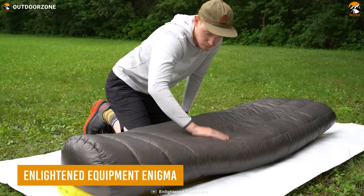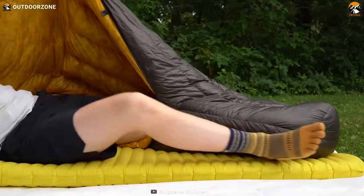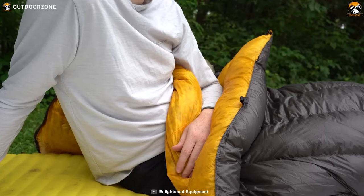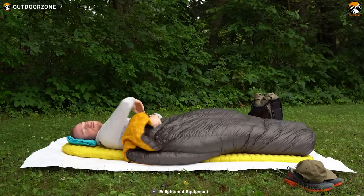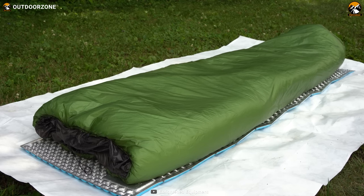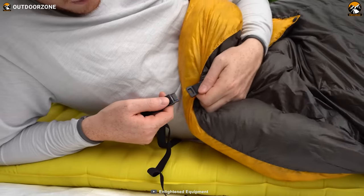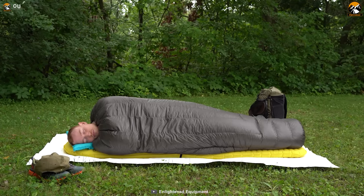The Enlightened Equipment Enigma is the ultimate lightweight quilt designed with backpackers in mind. This quilt offers exceptional warmth, versatility, and customization options, ensuring a restful night's sleep while keeping your backpack weight to a minimum. The Enigma Sleeping Quilt combines the beloved quilt template of the Revelation Sleeping Quilt with a sewn-closed foot box, making it the ideal choice for those who tend to get cold feet. This innovative design provides the perfect balance between upper body freedom of movement and structural support for your feet, ensuring optimal comfort throughout the night.